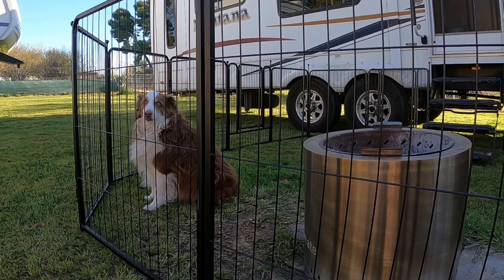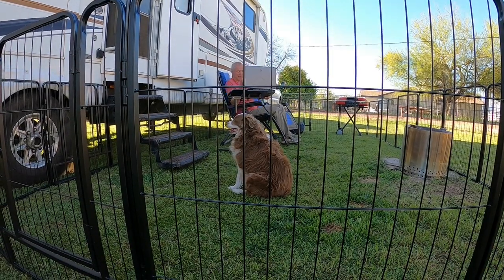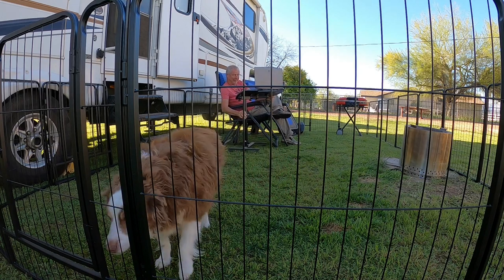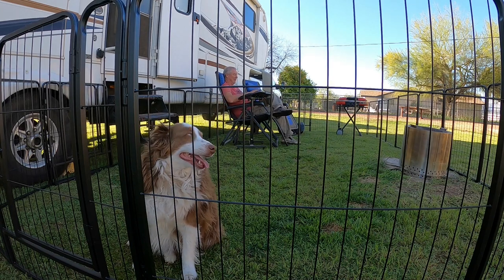If you love traveling and camping with your dogs, we can highly recommend these dog playpens from FXW. They are built to last and will give your pets the freedom to go in and out of your camper without having to be leashed all the time. Please check out our product links in the description below the video, and if you find value in our review, please leave your comments below. And until next time, keep your paws on the road.